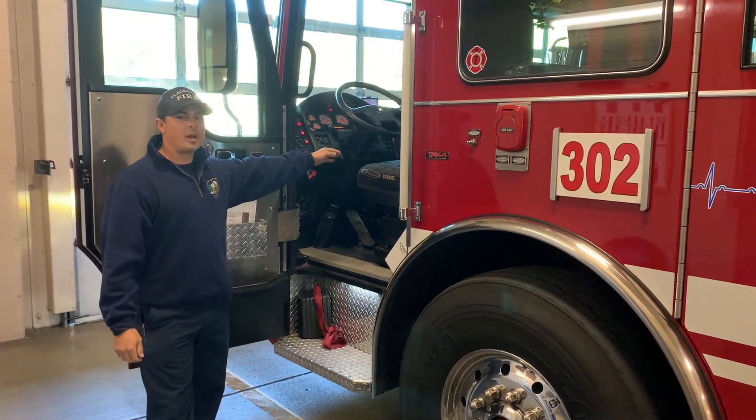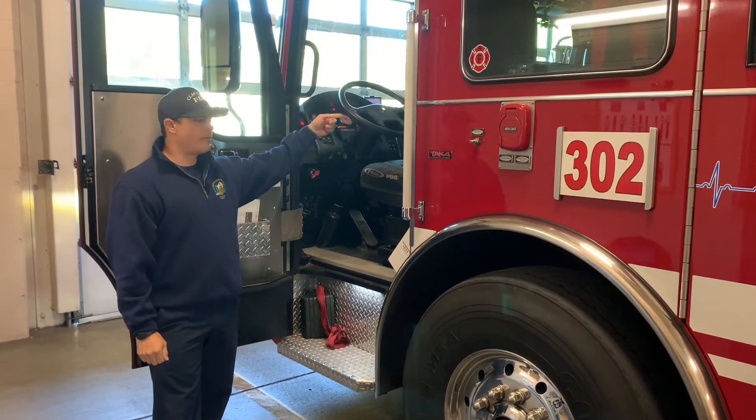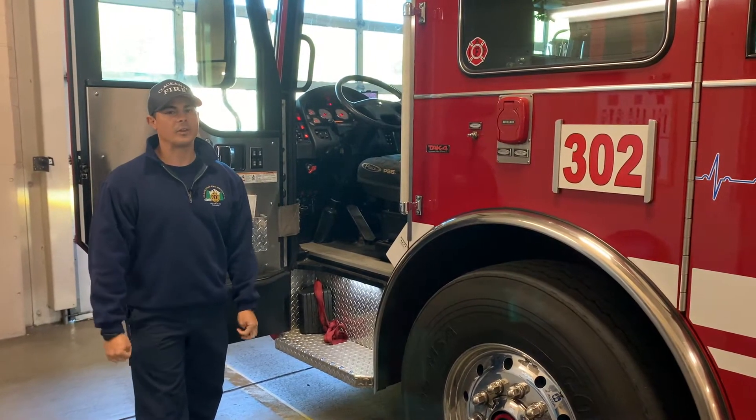I sit here, I drive. We have one firefighter that sits in the back and we also have a captain who you probably met earlier. He kind of tells us everything to do.